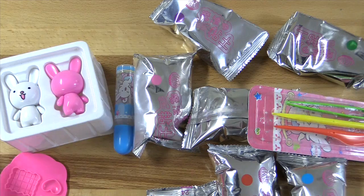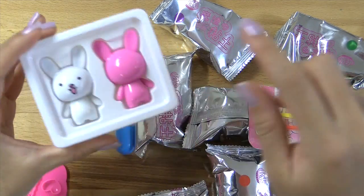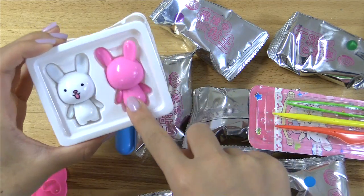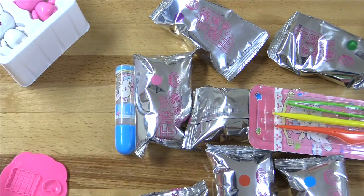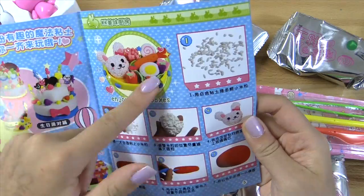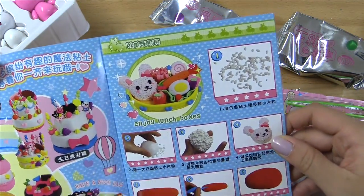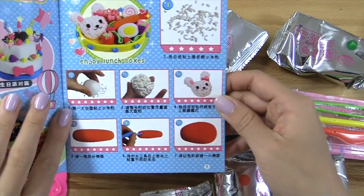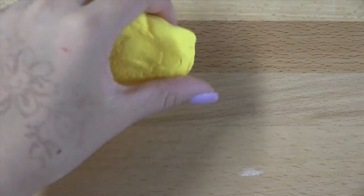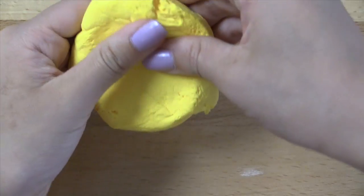So I just read the manual, and basically these two things are little dolls that you can dress up with the clay to make little clothes and stuff. I probably won't be doing that today. I'll just be showing you guys how I make the bento box itself, and it does have instructions on the inside on how you can make some of these different things. So I'm going to go ahead and make the bowl first.